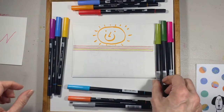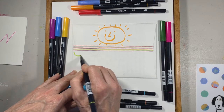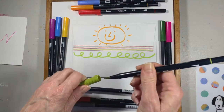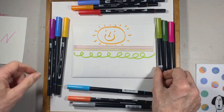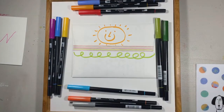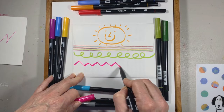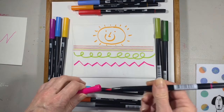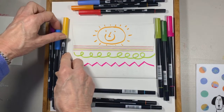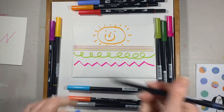Then I'm going to take a green and just make a whoop-de-doo — that's fun. And then I think I will do the hot pink and make a zigzag. And then let's do a blue and make some dots.